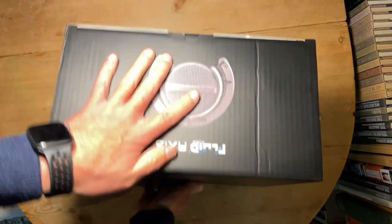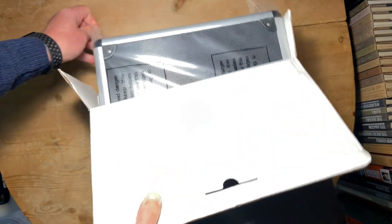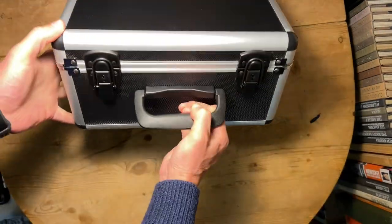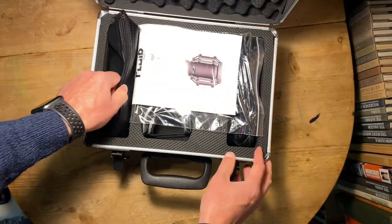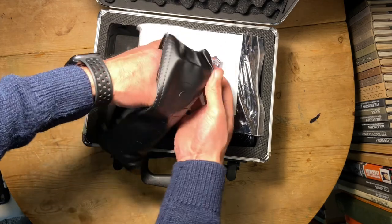So let's see what you get with the microphone. You get a box and inside that — well, you get a flight case. It's a really well-made flight case, feels really strong. There's the microphone — it's a really small microphone considering how big it sounds.